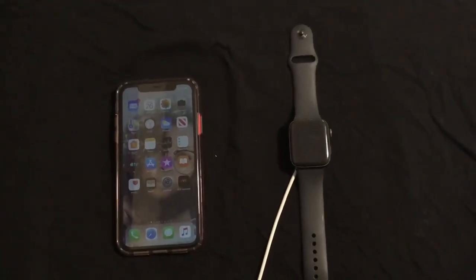watchOS 5.3 is now available. Apple released the beta build of watchOS 5.3 about a week and a half to two weeks ago alongside the developer beta of iOS 12.4. The update comes about two months after the launch of the watchOS 5.2.1 update, which primarily focused on fixing bugs and also added new Pride-themed watch faces.